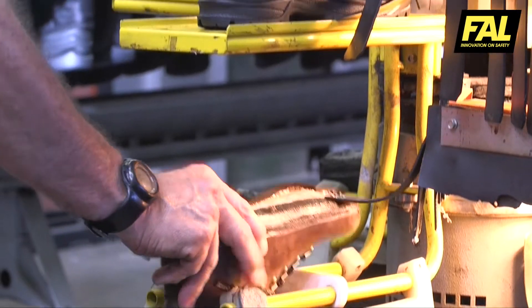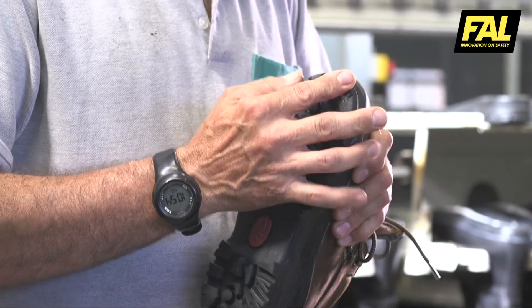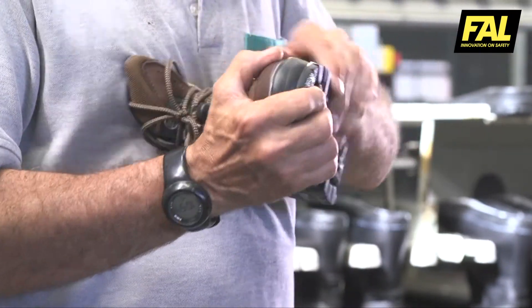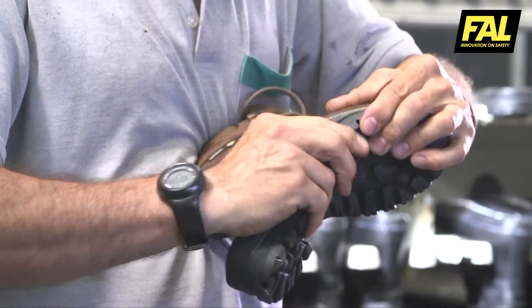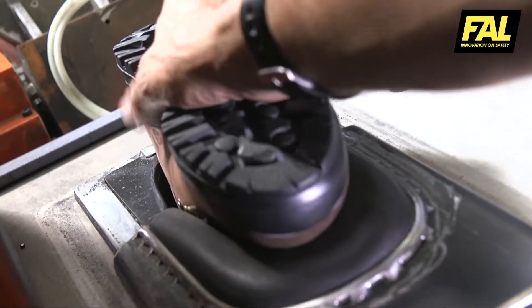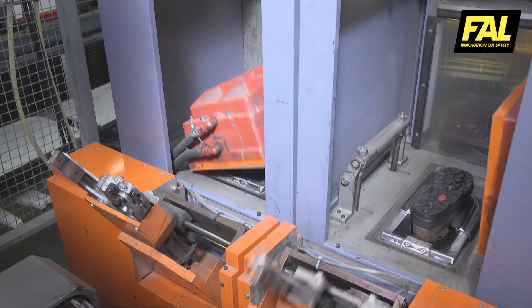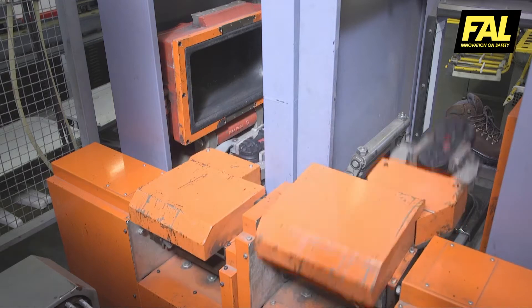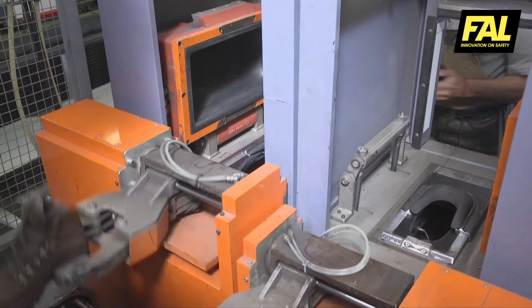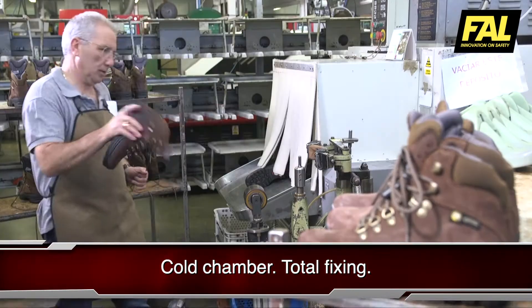The upper and the sole are placed into an oven to reactivate the adhesive, and the specialist joins the two parts together by hand. Then they are placed in a press where they are fixed. They are moved directly to a cold chamber where the bond between the sole and the leather is permanently strengthened.